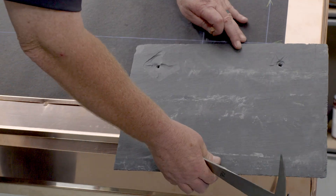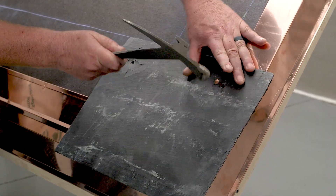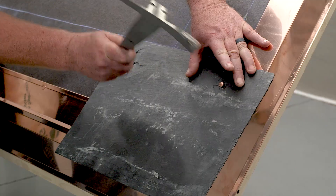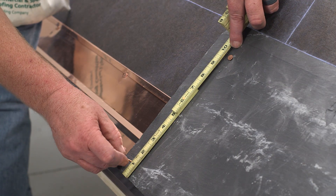Beginning with the starter slate laid vertically on top of the cant, the size of the starter slate should be twice the length of the field slate. The height of the starter is the exposure length plus the headlap.